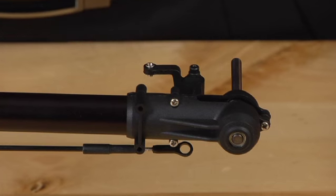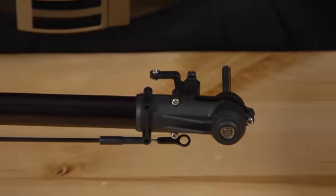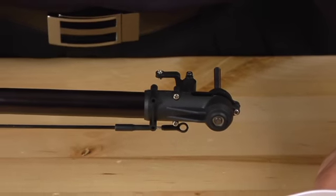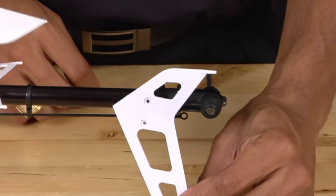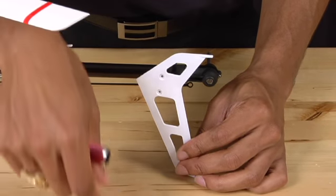Now that you have the three screws into the tail case, you need to use the two long machine screws to reattach the vertical tail fin. To do this, you'll use your 1.5 millimeter Allen key again.